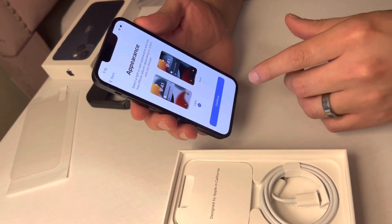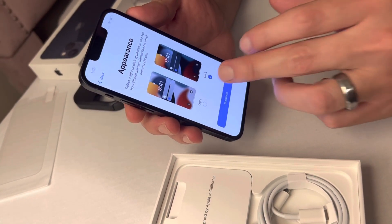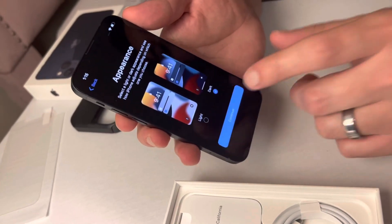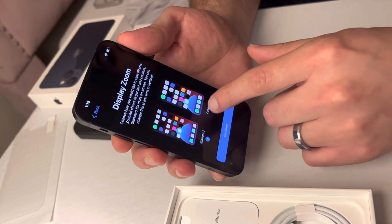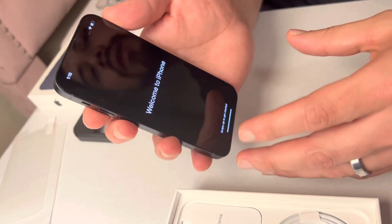On this page you'll see the appearance options for the screen background. There's the light appearance and the dark appearance. The best part of dark mode is that it's battery-saving. As you continue, you can also change the display of your phone to zoom or standard.